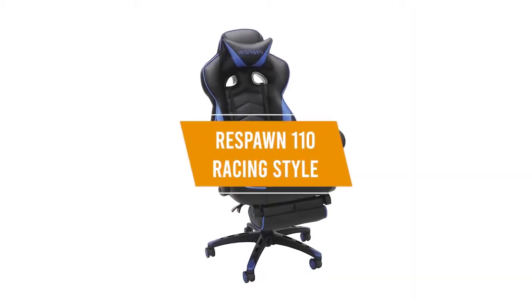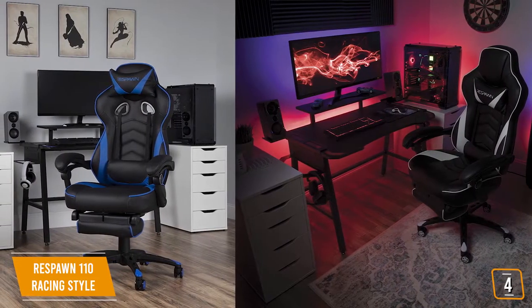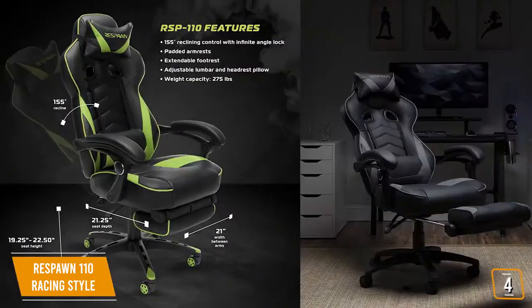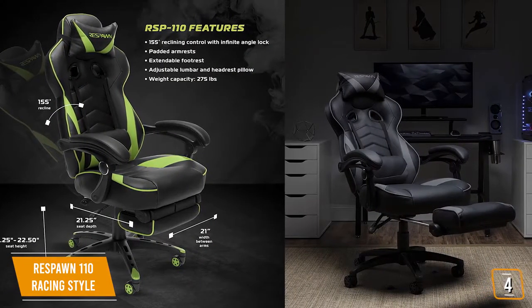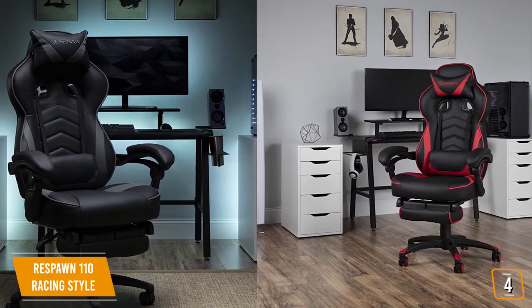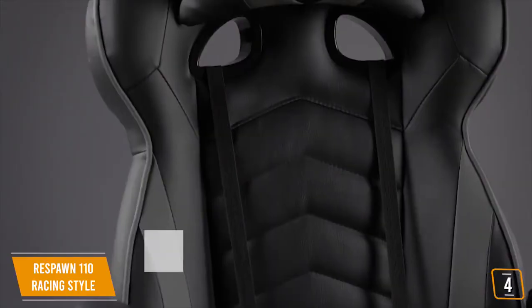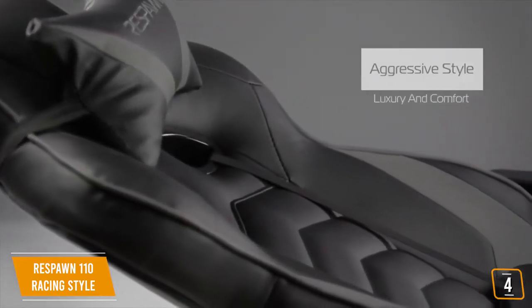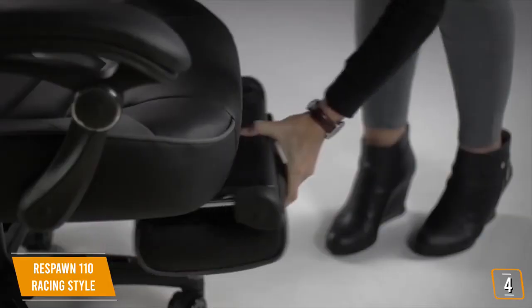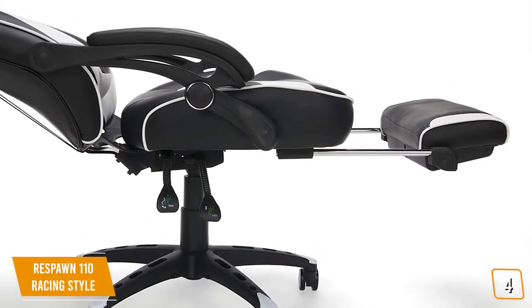The fourth product on our list is the Respawn 110 Racing Style — our best budget ergonomic chair. At $150, the Respawn 110 gaming chair provides added focus on ergonomics and comfort and is another good option in the budget price range. It can handle a maximum weight capacity of 275 pounds and comes with 4D adjustability, allowing for up and down movement as well as in and out, plus 360-degree swivel rotation. Unlike other gaming chairs, the Respawn 110 is fully reclinable — not just the back, but both armrests move backward with the back so you can rest your arms while lying down. It also features an extendable footrest, eliminating the need for a separate footrest under your desk.